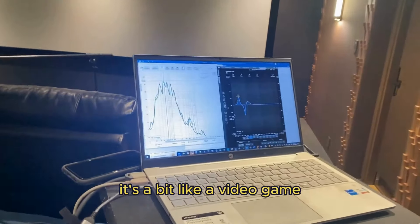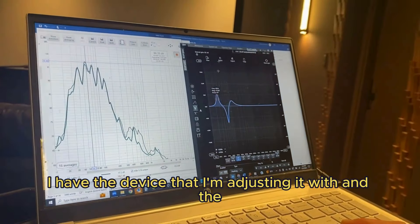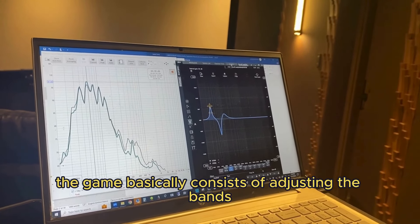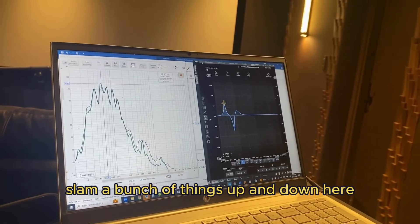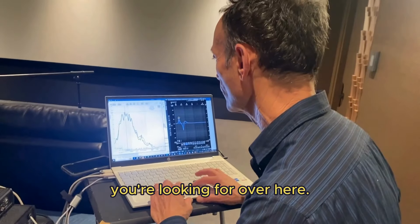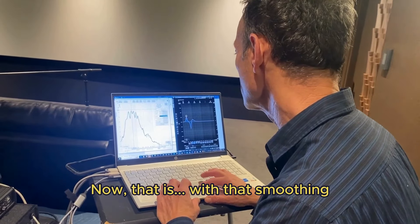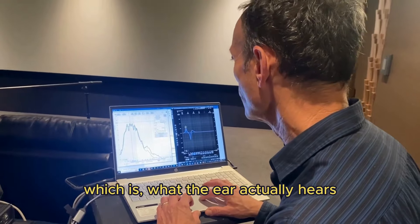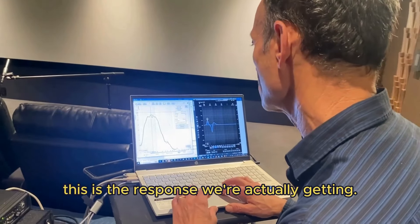This is kind of cool — it's a bit like a video game. I've got the measured response over here and the device that I'm adjusting it with. The game basically consists of adjusting the bands intelligently — you don't want to just slam things up and down — but you adjust the bands until you get the response you're looking for over here. With psychoacoustic smoothing, which is what the ear actually hears, this is the response we're actually getting.